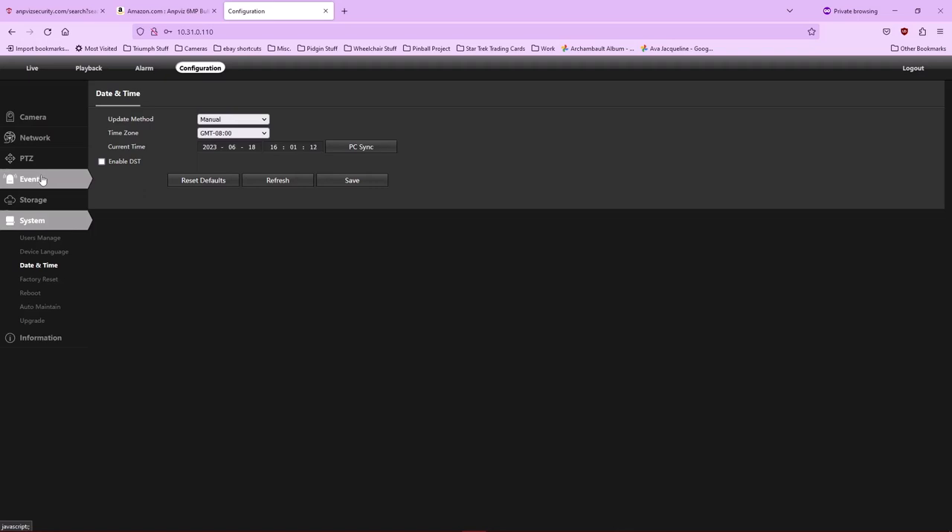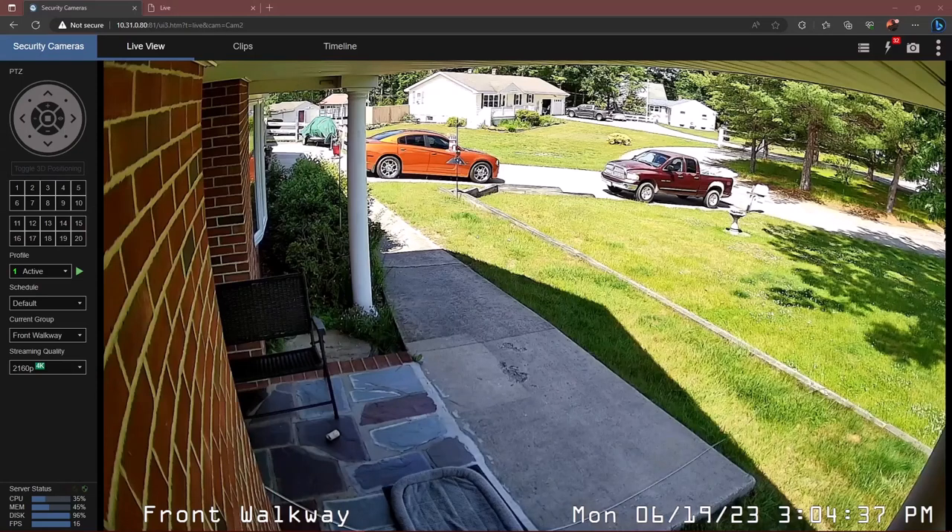That's pretty much all you'll need if you're going to manually monitor this camera through a web browser or a network application like Blue Iris. I'm going to stop here and go put this camera outside. It's four o'clock in the afternoon and it's been overcast all day, but tonight I'll grab some nighttime video and tomorrow hopefully some nicer daytime footage. I'm back — it's the following day. You're looking at a live shot from my Blue Iris camera server with the new AmpViz camera selected.